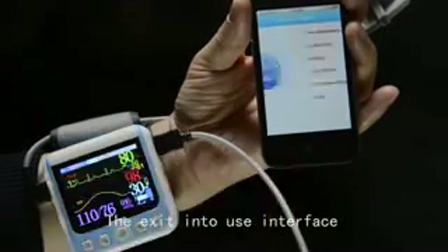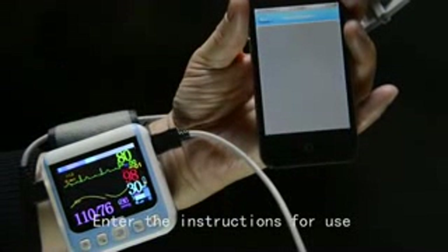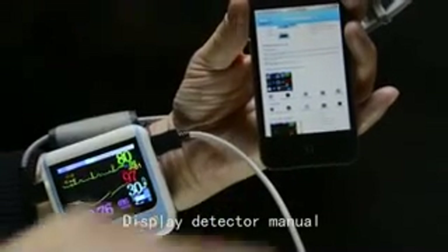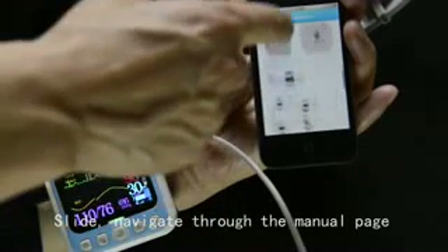Exit the in-use interface and enter the instructions for use to display the detector manual. Slide to navigate through the manual pages.